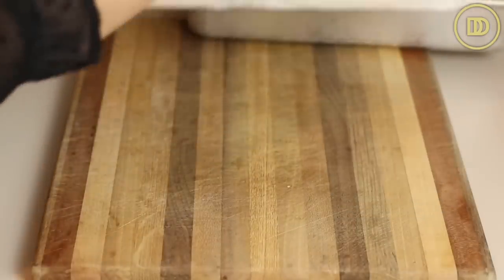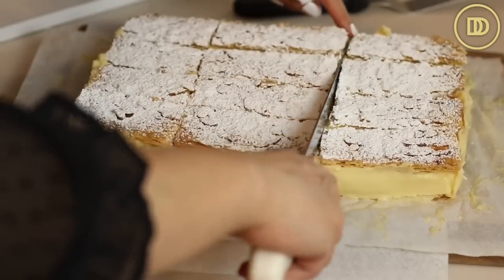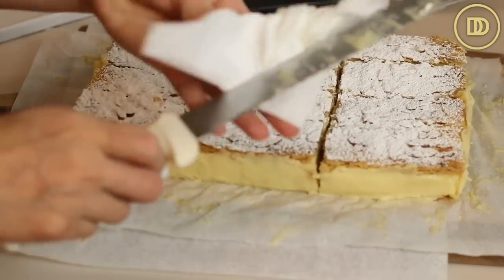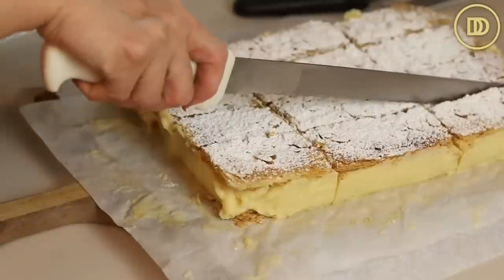I like to take a shortcut — I stick it in the freezer for about an hour to an hour and a half until it sets. Then I lift everything out of the pan onto a cutting board and slice through using a serrated knife. I keep a wet towel nearby to clean the knife between each cut so the slices are nice and clean. Then it's ready to be served.